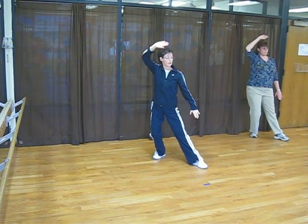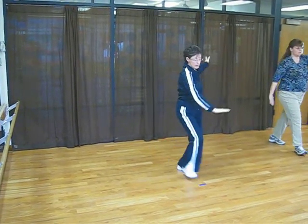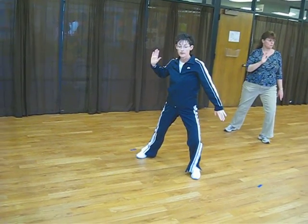Spread your arms up and down, shifting your weight to the back. Step up. Sweep the left knee. Step with the left, swing the right. Right foot, left hand, left foot. Sweep that left knee. Back and push.